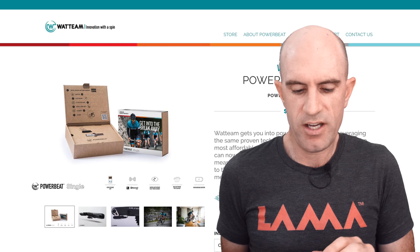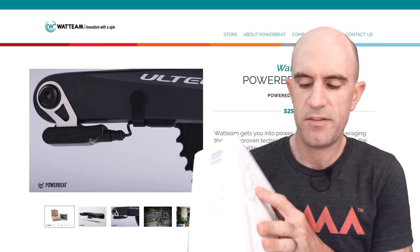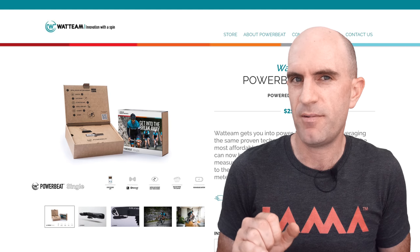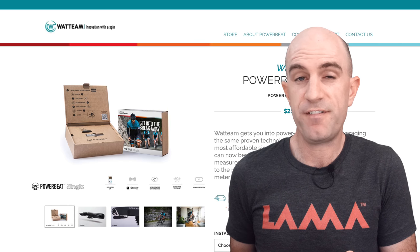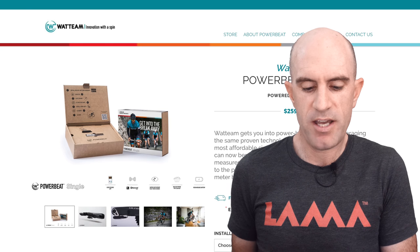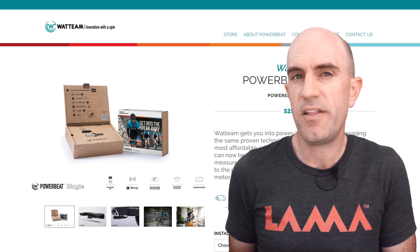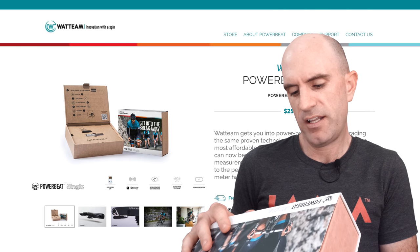Going over the specs quickly before the unboxing: the PowerBeat Single is a left-only direct measurement power meter with a strain gauge and a pod on the side of the crank. I'm not a big fan of pods, but this is quite low profile and at a quarter of the price of my Vector 3s. Features include pedal smoothness, torque efficiency, rechargeable battery, firmware updates, water and dust proofing, 21 grams, Bluetooth Smart and ANT+ compatibility, plus or minus 1.5% power accuracy, and a user-friendly app.